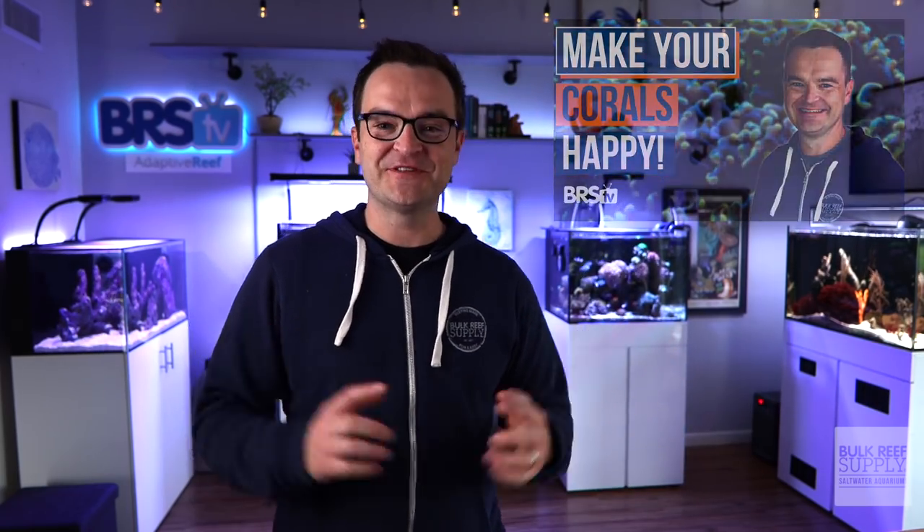A glorious day to all my fellow and future hobbyists out there. My name is Matthew, I'm your BRS beginner guru. This is episode 45, part B, so in case you missed part A, check that out before watching this video. We're not gonna mess around today — we're gonna jump right in to how to put corals into your tank.